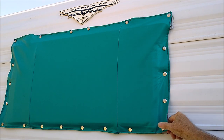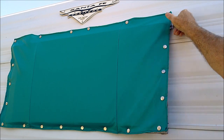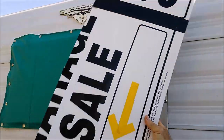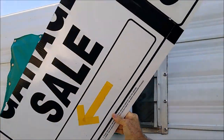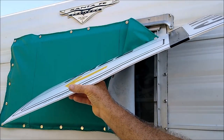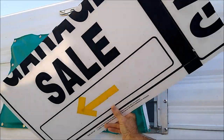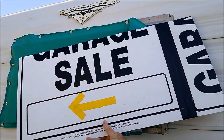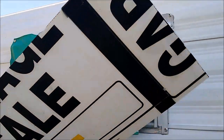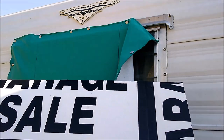The secret is underneath — let me show you. All we did is take one of these plastic corrugated signs, the same type of signs used for political campaigns. People are out there putting signs out trying to get you to vote for them. Next time they do one of those and you get one in your yard, instead of tossing it in the trash, you can take it, cut it down, and make it fit the window. What we did is cut this one down — this was a garage sale sign.